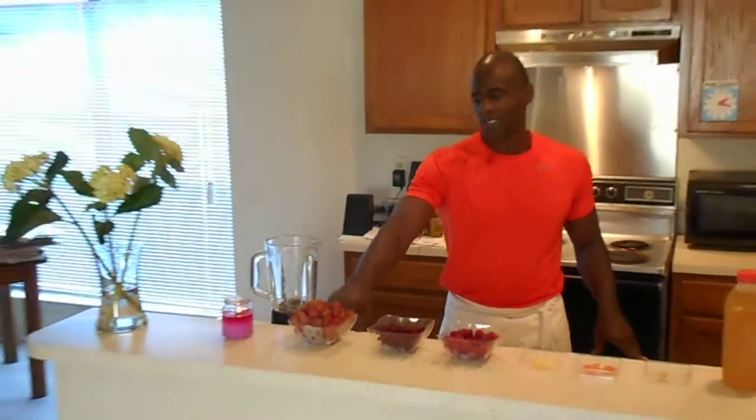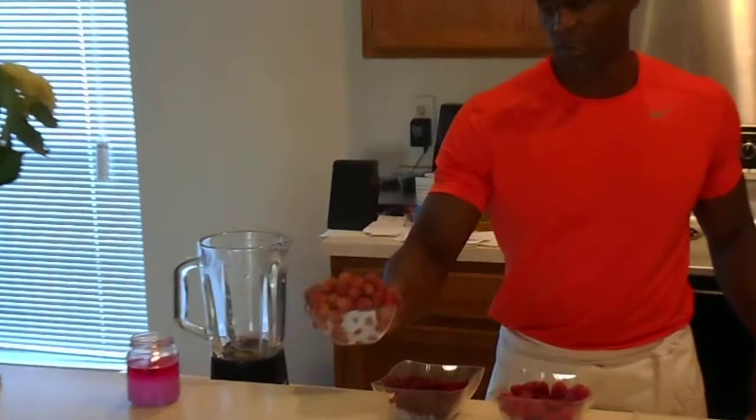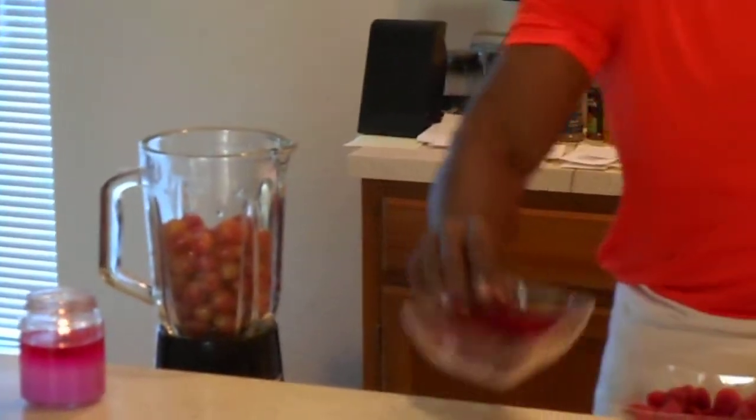We're going to start off with about two and a half to three cups of red grapes. Really these dimensions are just to your liking. I love the grapes — the red grapes add a great, good amount of sweetness to this dish, which plays really well with the beets. You can also use black grapes as well, they will work great with this dish.